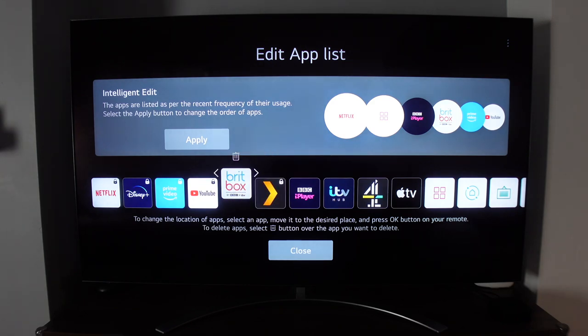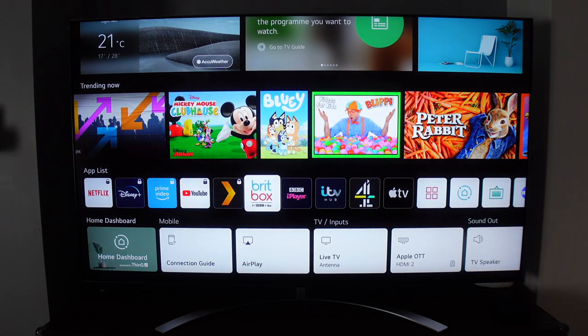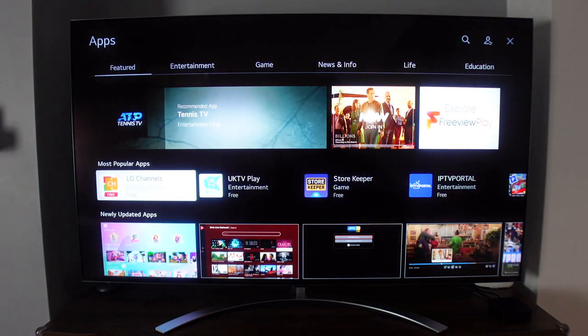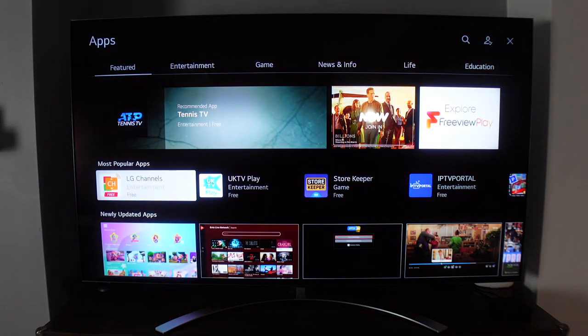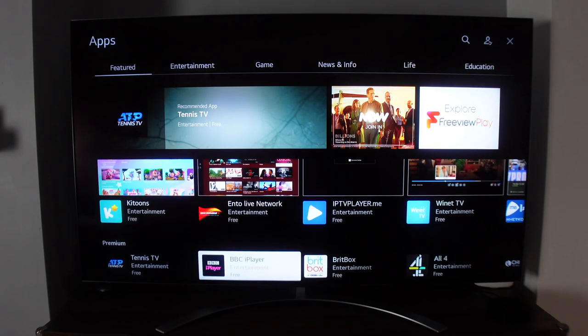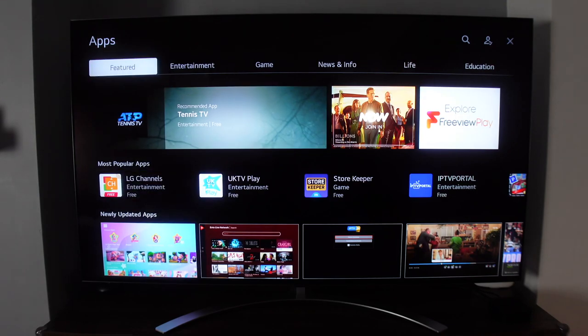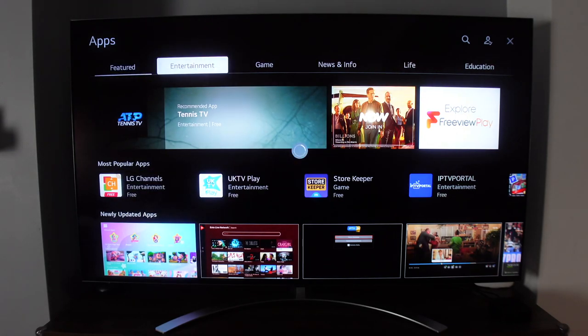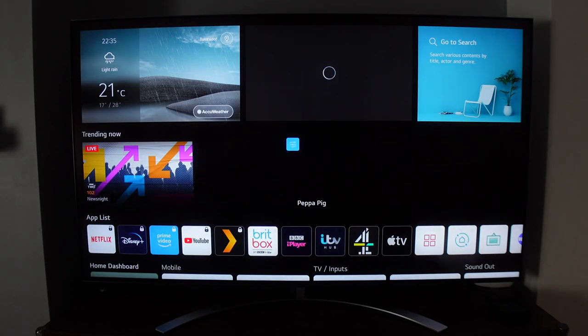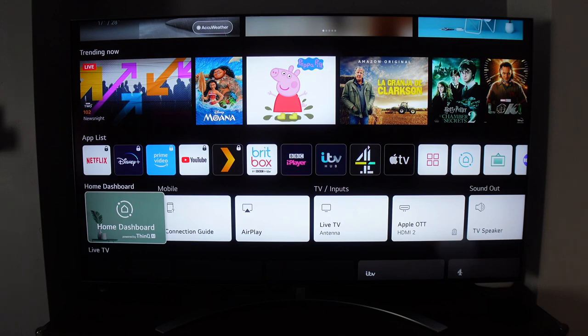You can edit and rearrange your apps by moving them to different positions or deleting them from the home screen. You can also add additional apps by clicking the apps button, which loads the main menu after a few seconds. From there you can browse featured, entertainment, gaming, news, live, and education categories, or search for specific apps.